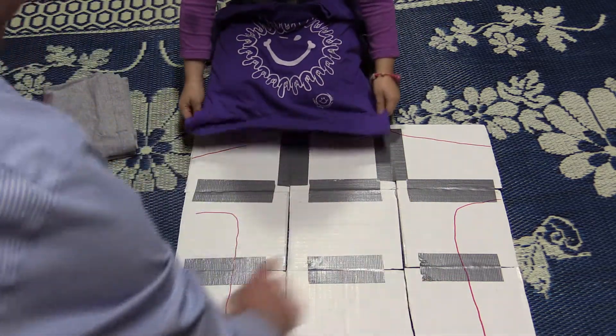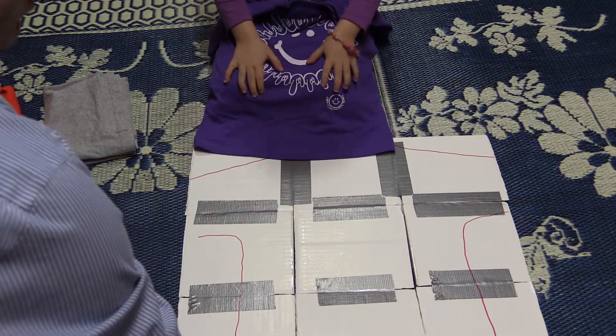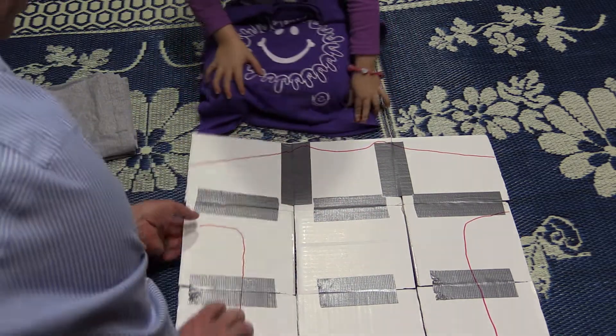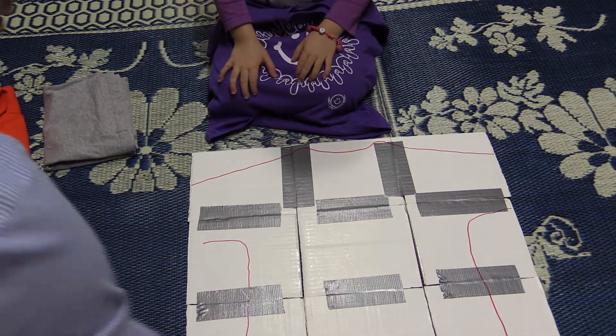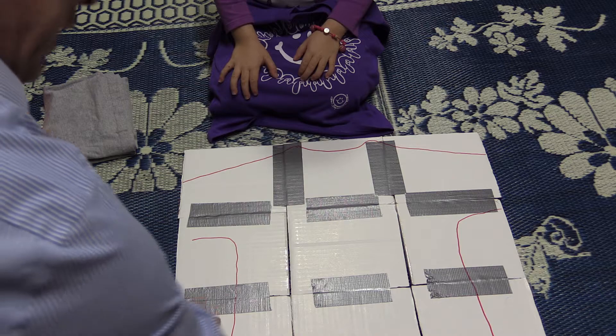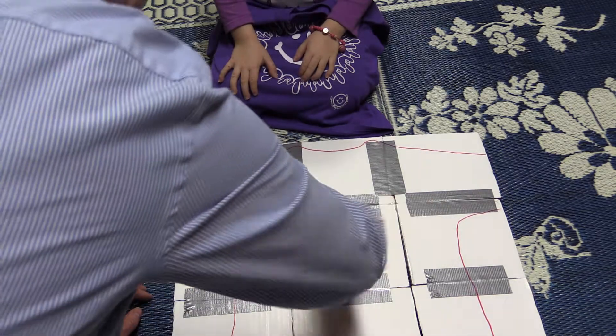I got one, two, three, four, five, six, seven, eight, nine. And I have them taped in a way that I have a taped seam here that you can fold the cardboard this way. You can also fold the cardboard this way, and with these taped this way, you're folding it this way.